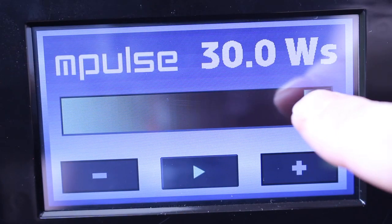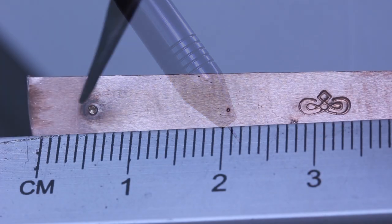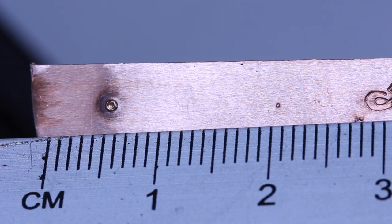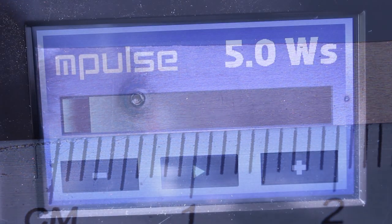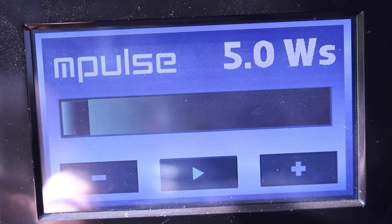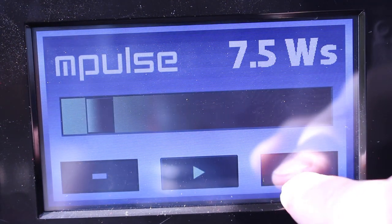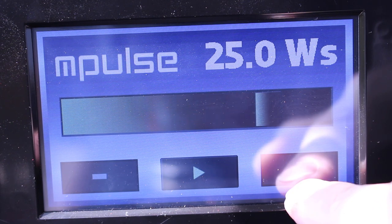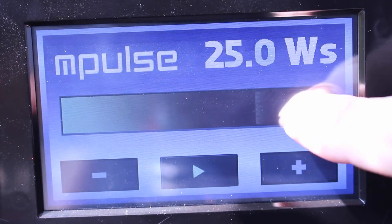When you set it up to 30 watts, this will give you a spot of approximately 1.5mm diameter, giving bigger spot size and deeper penetration into the metal. All you do is touch the screen to increase or decrease the power. Experiment with a few scraps and you'll soon learn what works best for you and the materials you're working with. I know that with this jump ring I need to use a setting of 15.